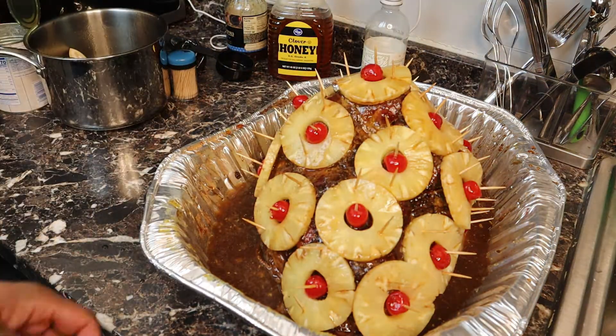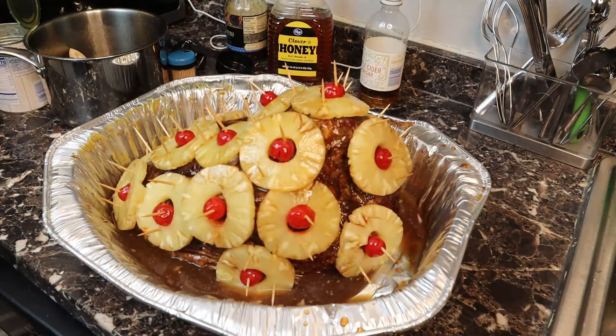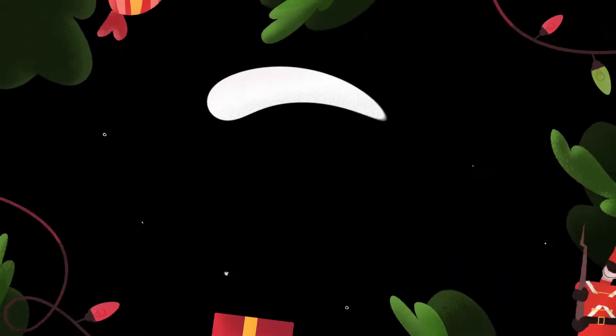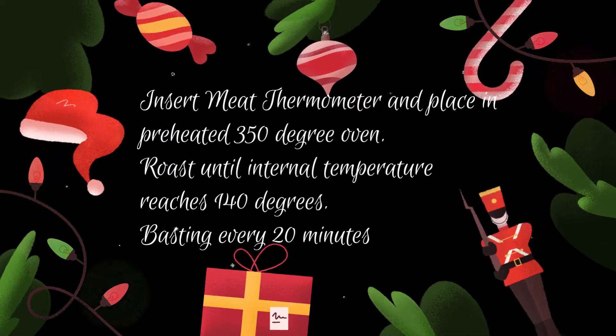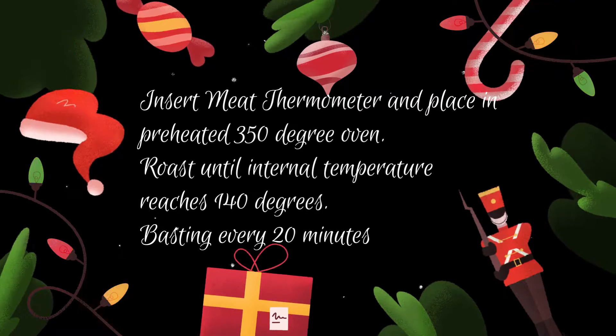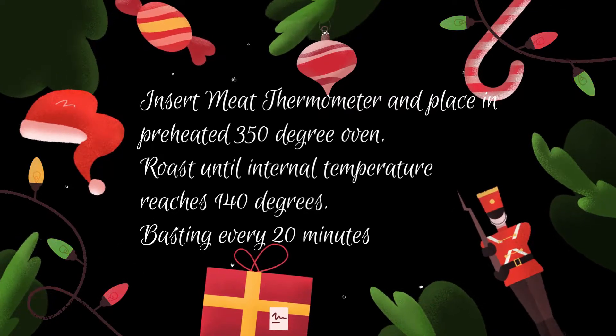The ham is done and it's time to get it into the oven. Preheat your oven to anywhere from 320 to 350 degrees and roast it until it reaches an internal temperature of 140 for a fully cooked ham, or 160 for a ham that is not fully cooked. Baste every 20 minutes, and if you have any extra glaze, apply a second glaze about halfway through.